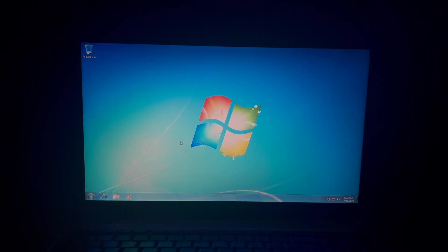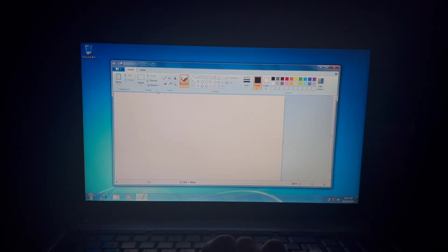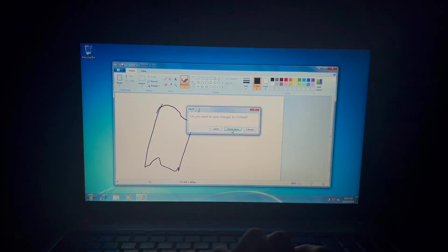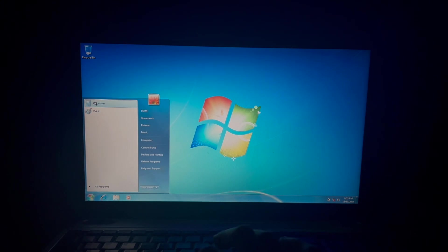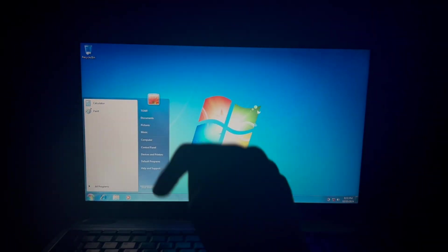Yeah, installing Windows Thin PC on this was just kind of pointless, but you know. Is there any changes? Paint is still the same — we could still doodle here. We have a calculator, and those are the only pinned applications in this bar here.